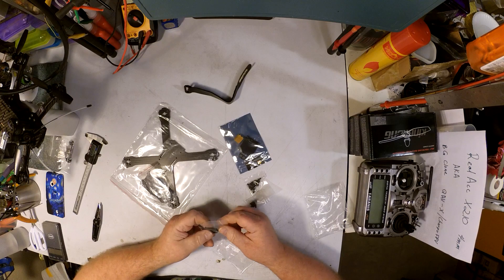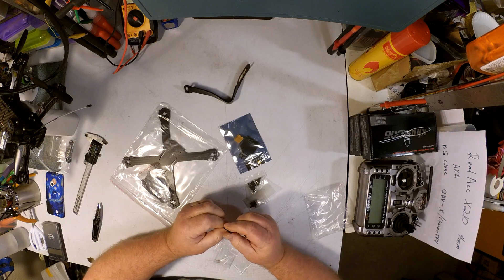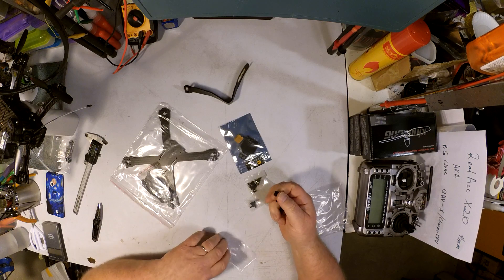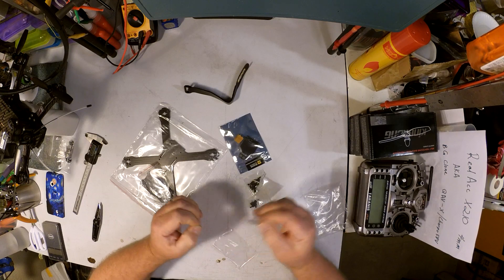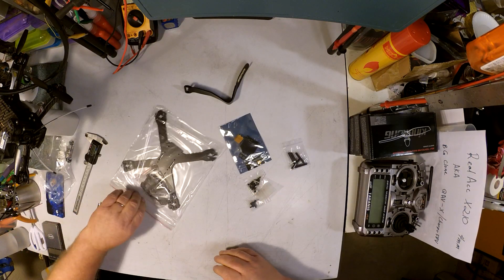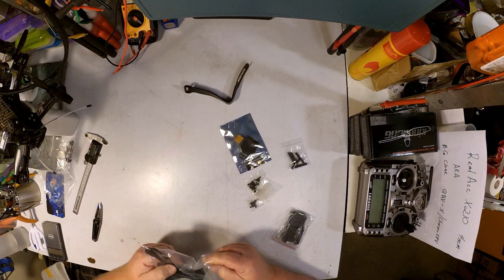Look at that — they even knurled the standoffs so that they look sort of like the Sharapoo X. Wow, man, that's definitely talking about cloning. Anyways, let's get down to the nitty-gritty — here's the frame itself.